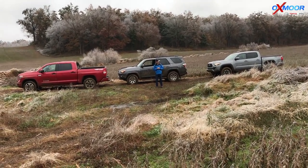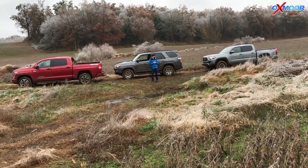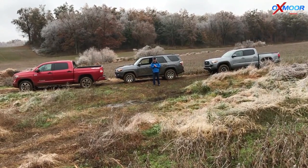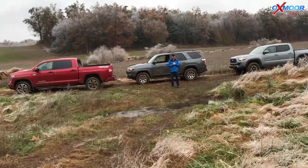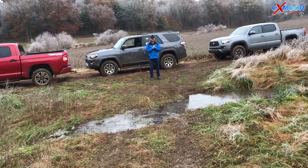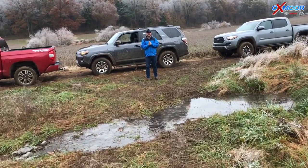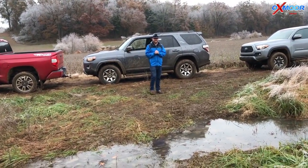Alright guys, so Chuck Schumann with Oxmoor Toyota. We got out here today on the bean farm, had a little bit of fun, got the cars a little bit muddy. We were just out here having a good time. So come see us at Oxmoor Toyota — check out the 4Runner, the Tacoma, the Tundra, or any other great Toyota vehicles that we've got. Have some fun like this for yourself. Get those cars dirty — these things are meant to be driven, they're capable of doing it. This was a lot of fun.